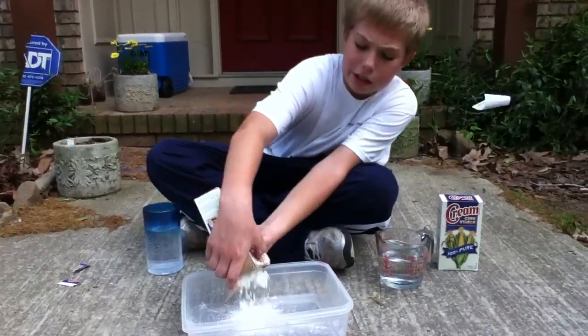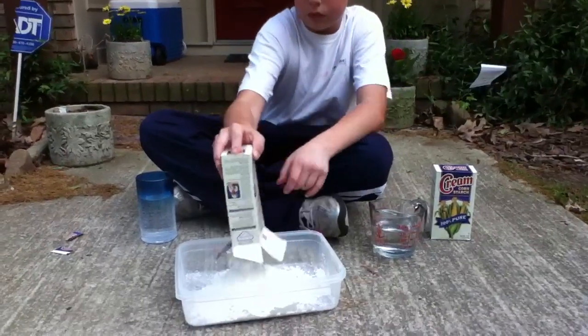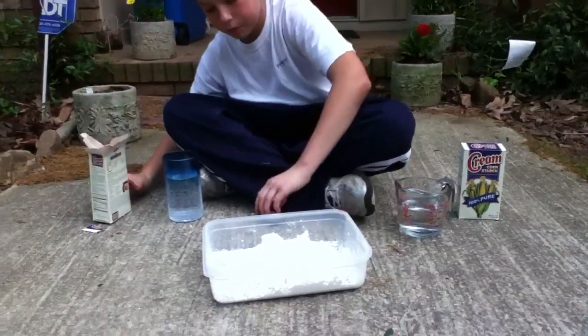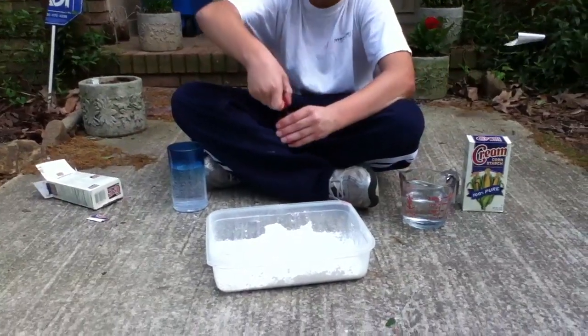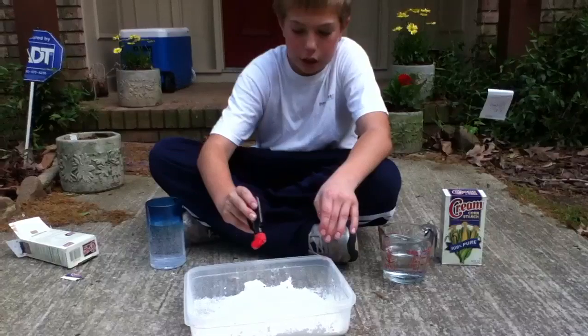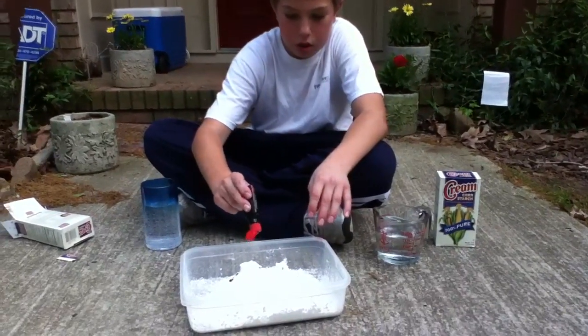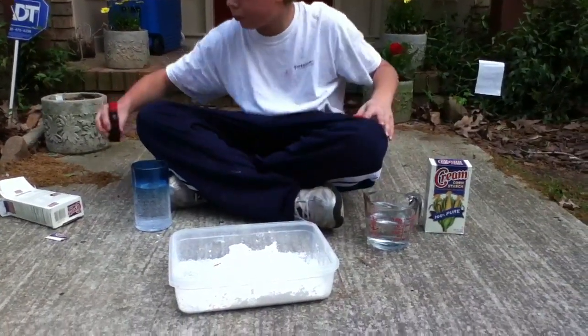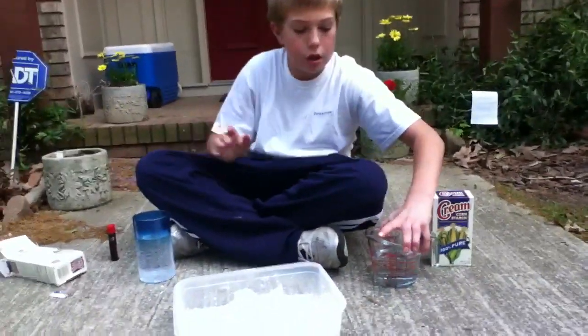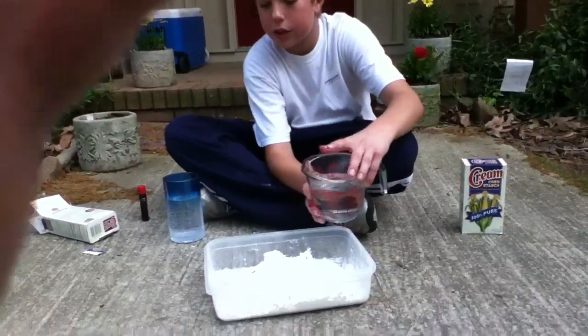Pour one whole box in there. Now beat it all out. Get your red dye and put three drops exactly on top. Now get 350 milliliters of water and pour it all on top.